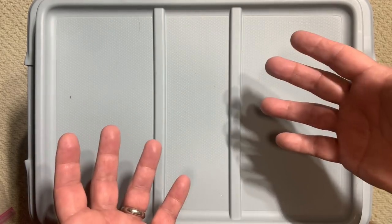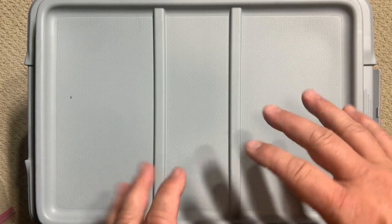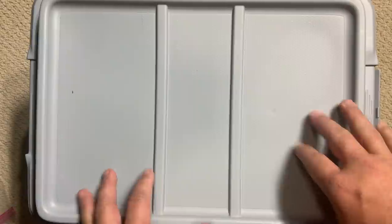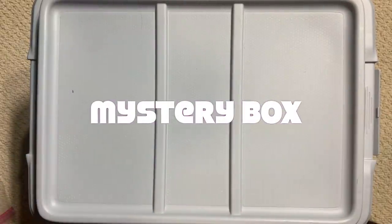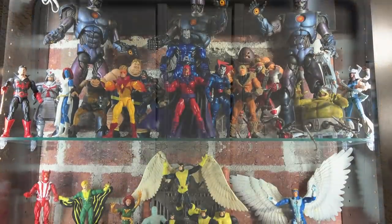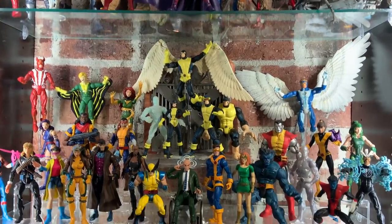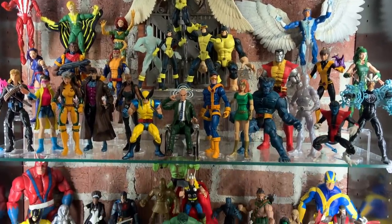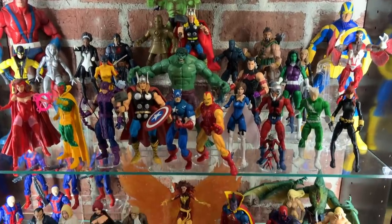Hey y'all and welcome back to Carbon Scoring. You have come to the best place for action figures and comics history, and we've got another one of our Marvel Legends mystery boxes. For those of you that are new to the channel, I have been collecting Marvel Legends for 20 years since the very beginning of the run, and down in what I call my secret lounge I have displayed what I consider to be the very best of the best.